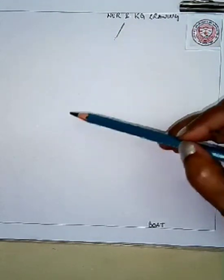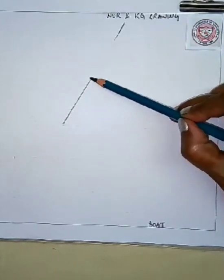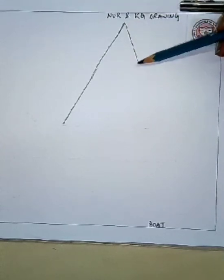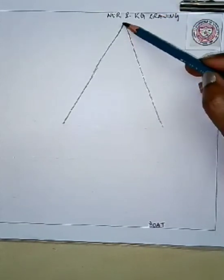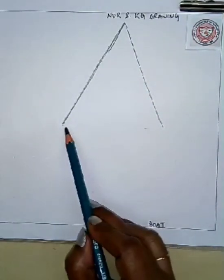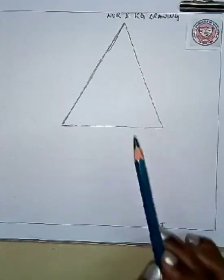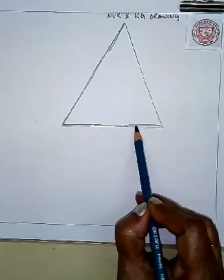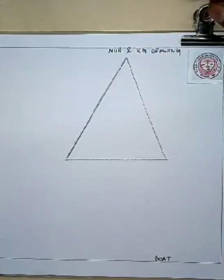So now I'll show you how to draw a boat. I know that you all love boats — boats sail on water. So now I'll show you how to draw a boat, and for that you have to draw a nice triangle at first. I hope that you all know how to draw a triangle. I know that you all have practiced, so draw a nice triangle at first.